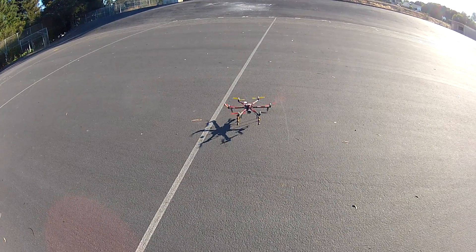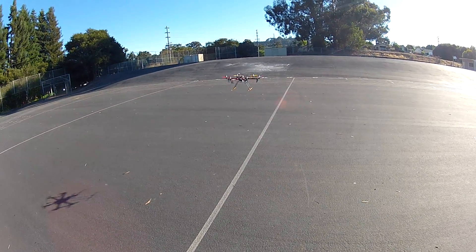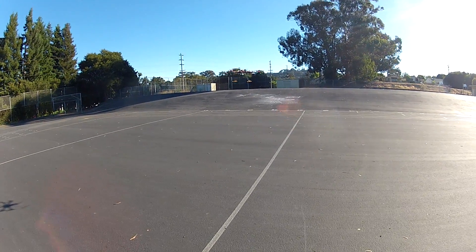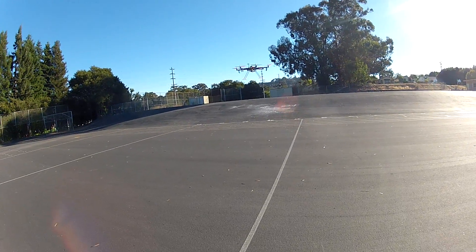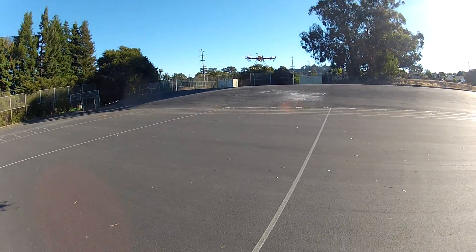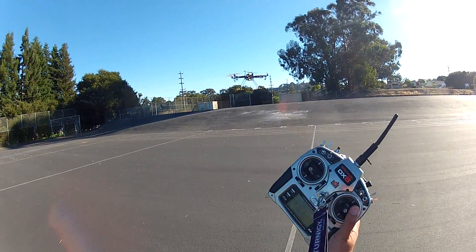Up we go. It always freaks me out not having total control when I see it lean forward like that — my natural instinct is to pull back on the stick hard, but it actually grabs itself so you don't really need to. Most other boards it would just progress until you dug a prop and flipped over. I'm in GPS hold right now.